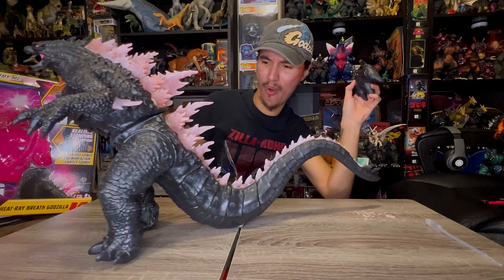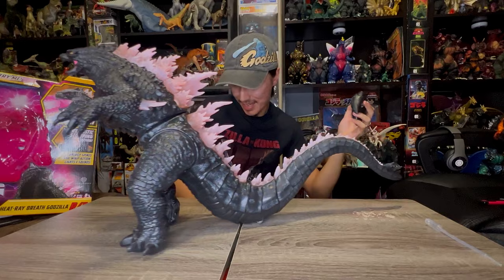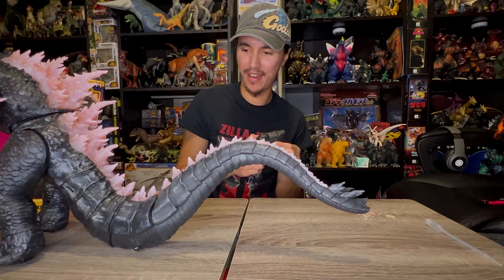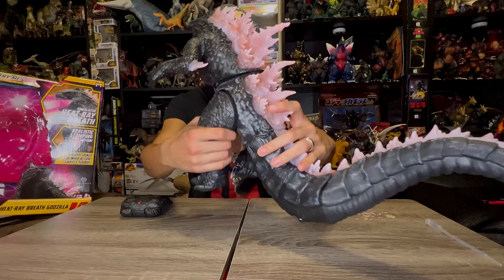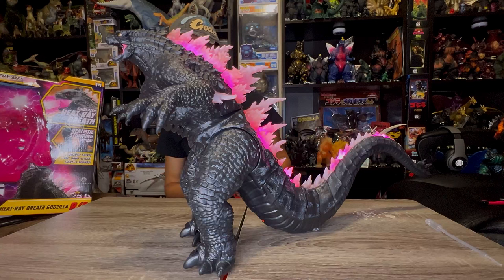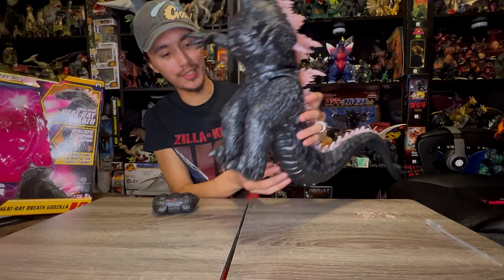When he stomps there are sound effects too — that is so sick! Let's see his tail whip action — whoa, that is so sick! This toy is so cool. His dorsal plates are awesome — just look at the entire toy. I'm gonna do that atomic breath one more time. Wow, bro, that is so sick — Jada Toys, man. That is awesome!